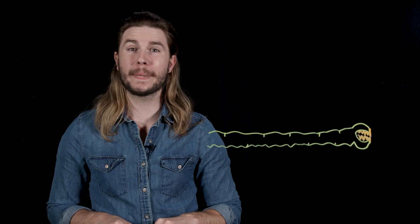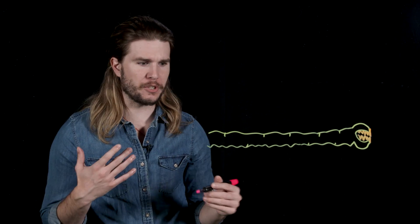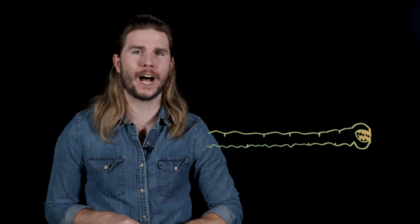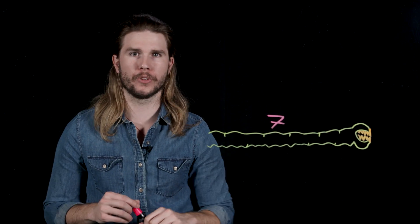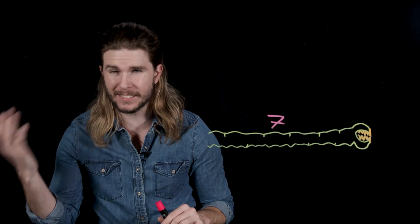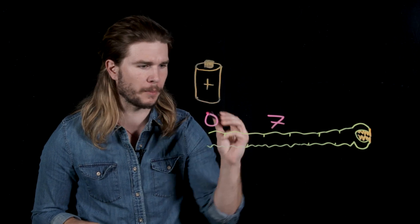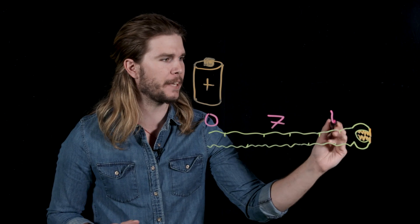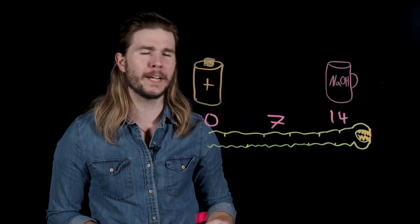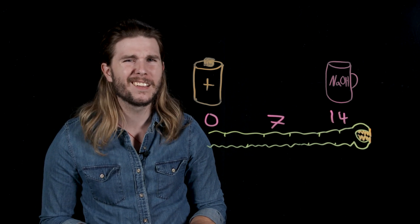You've probably also heard of the pH scale, which typically runs from zero to 14 and is just a measurement of how many hydrogen ions are in a mixture. At seven, a mixture is neutral — the ions that would make it either acidic or basic cancel each other out. At zero, something is very, very acidic, something like battery acid. And at 14, something is very, very basic, like bleach.